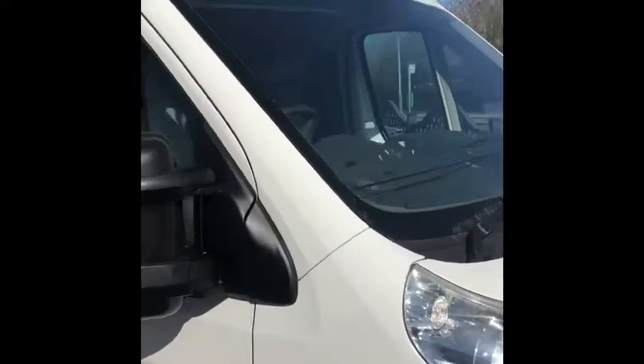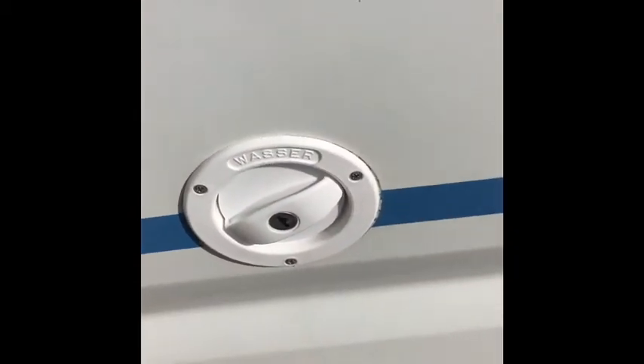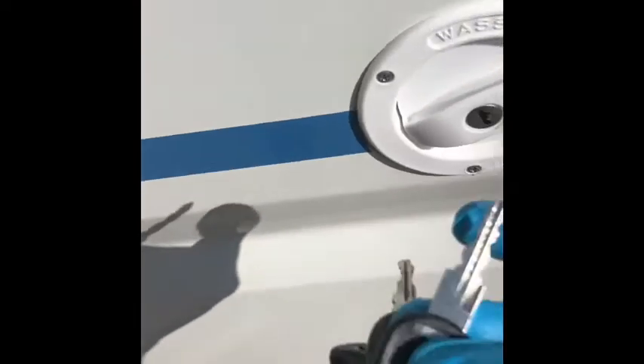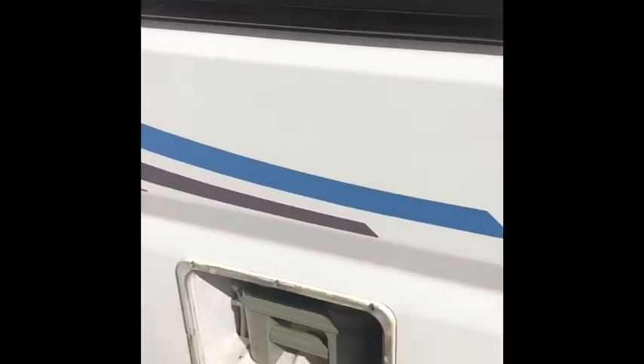Working down the driver's side, you've got your cab as you would expect. Water filler here — this is a locked cap, there are two keys with the van. Your fresh water goes in there; it just takes a normal hose, nothing special. Put that back on and lock it back up.